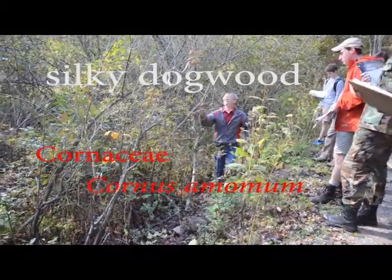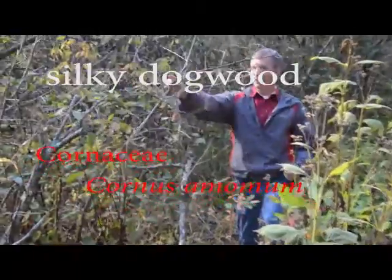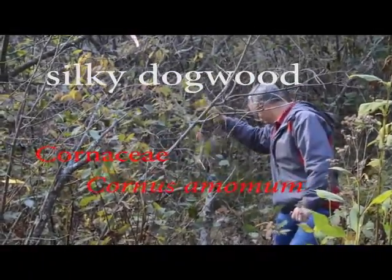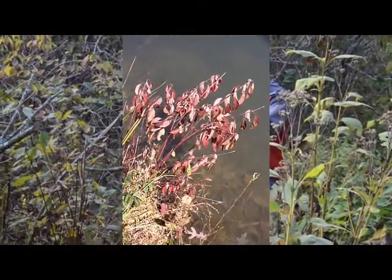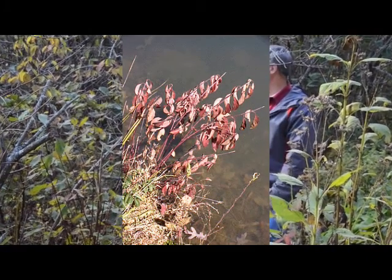This is silky dogwood. And this right here is a lot of silky dogwood. Silky dogwood likes to grow in wet spots, same as alder. You'll tend to see them growing together.